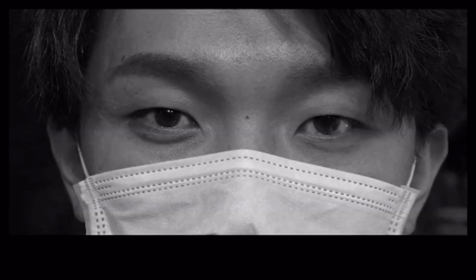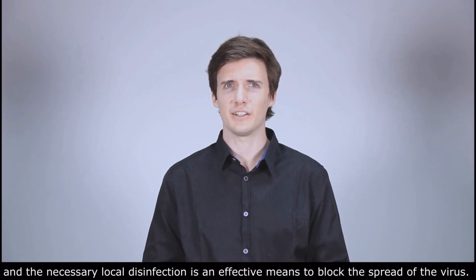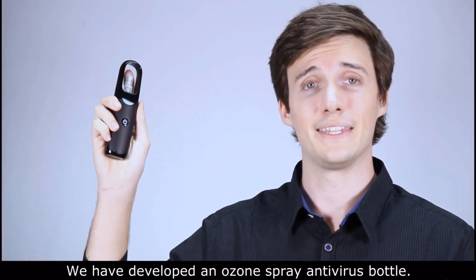In 2020, the transmission of the new coronavirus is very serious, and local disinfection is an effective means to block the spread of the virus. We have the TP-LOVE ozone spray antivirus bottle.